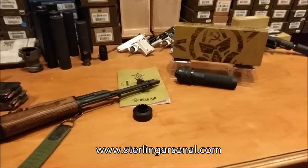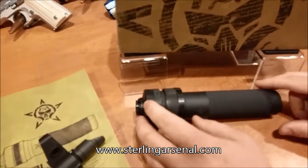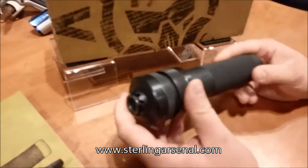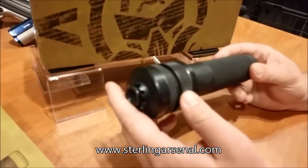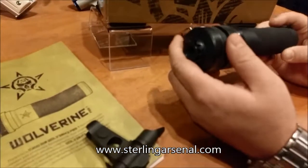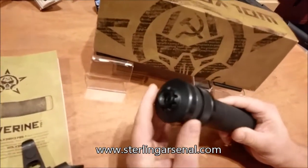Alright, what do we have here today, Ryan? Alright, Lewis, we got the new Dead Air Wolverine CAM. This is the first US-produced silencer that is manufactured directly for the AK. It comes in a 14 by 1 left-hand mount. It's a direct thread cam.